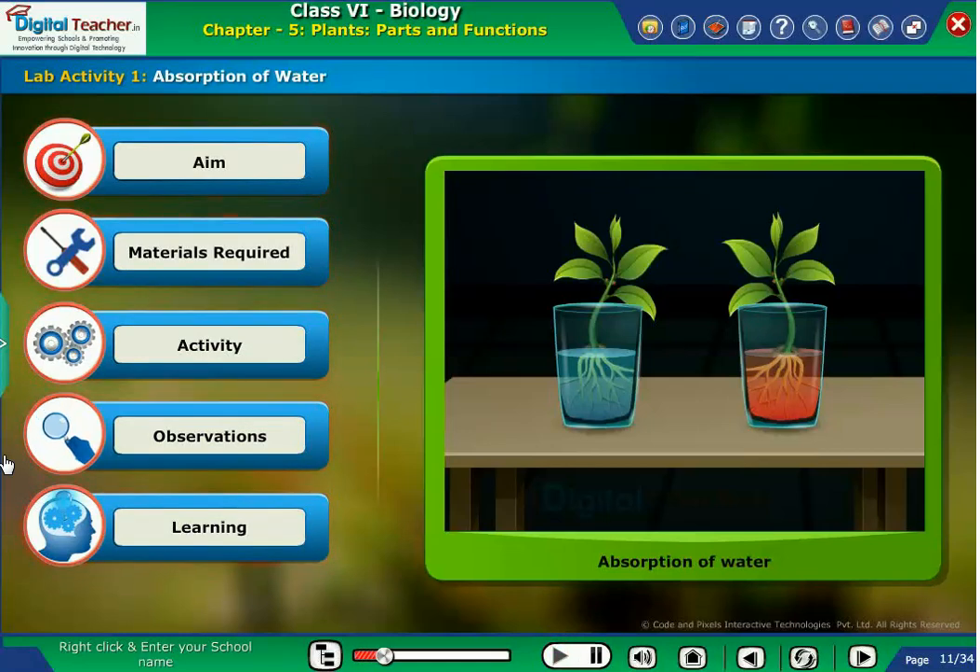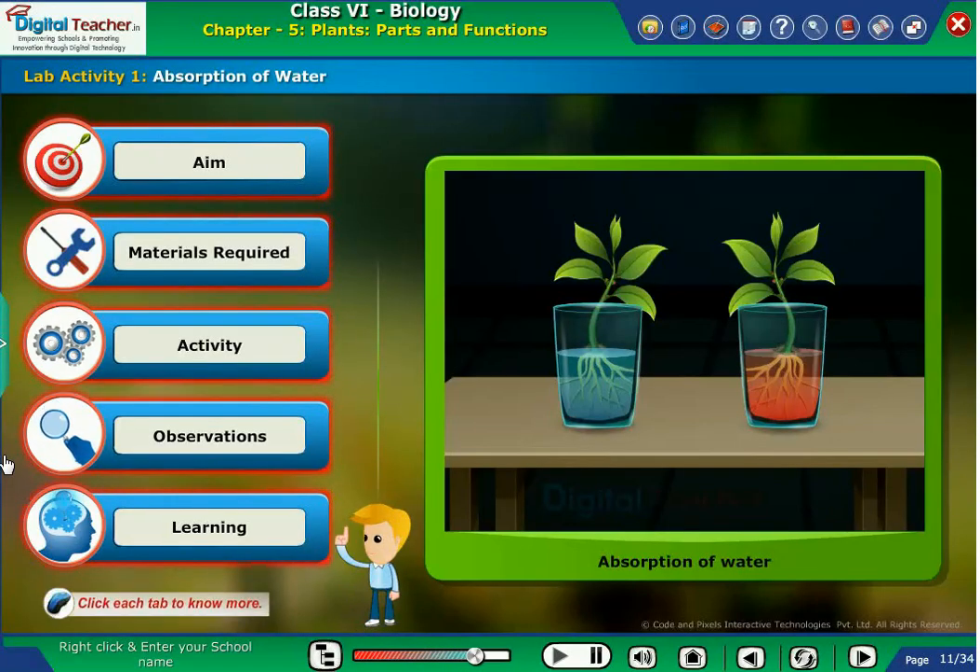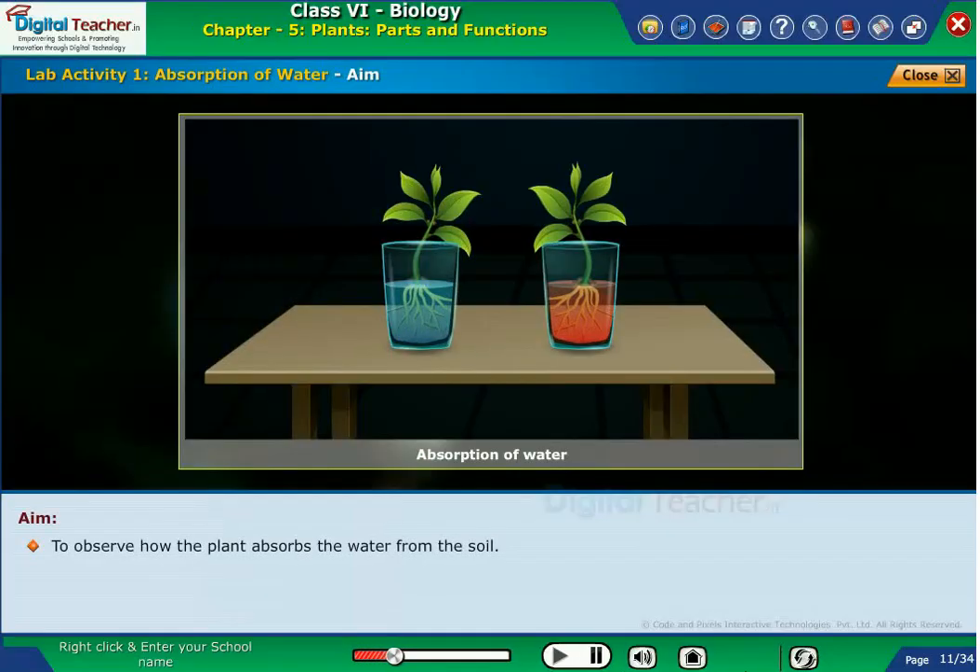Here, let us perform an activity to know how plants absorb water from the soil. Click each tab to know more. To observe how the plant absorbs the water from the soil.